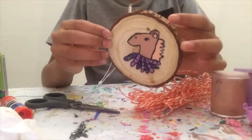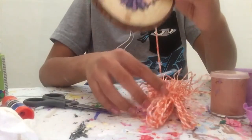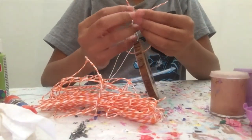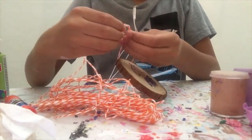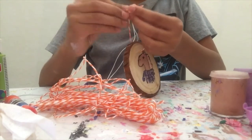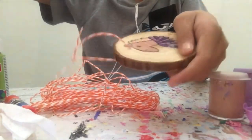So now that this ornament is all done and all dry, I'm going to start by attaching — putting on the string. And I'm just going to tie a knot. And there, it's done. I'll show you when the other ornament has the string also. And this one's done also.